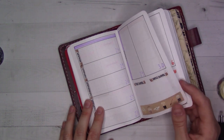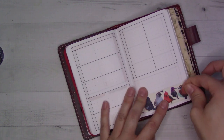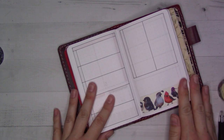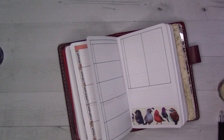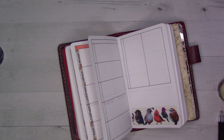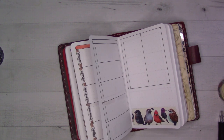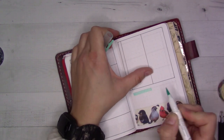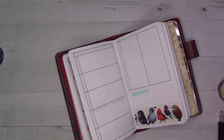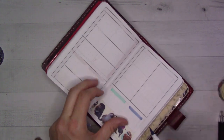I don't remember where I got this washi tape from, or this one, but I know I got this one from the Little Red House. Then I'm going to go for teal and green — teal and blue. This week will be about getting settled.